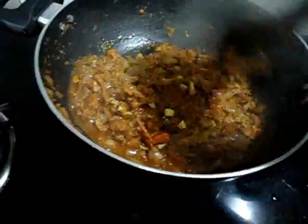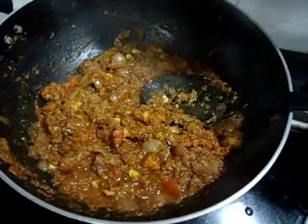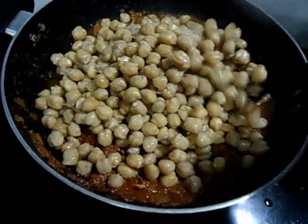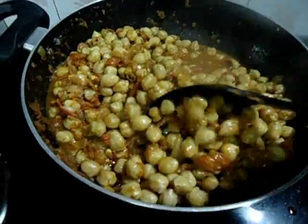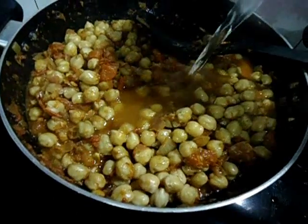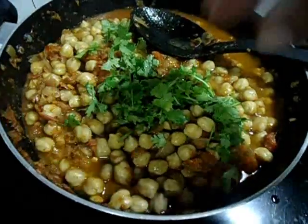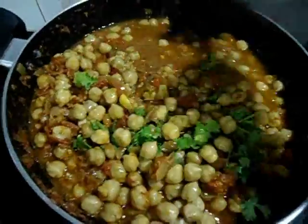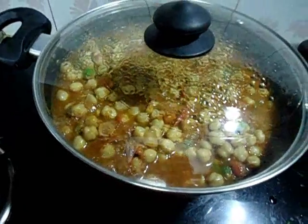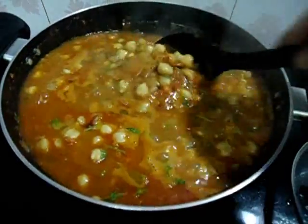10 minutes over. It's time to add the cooked chickpeas. Mix well. Now add a little more water and coriander leaves. Again cook for 10 minutes.